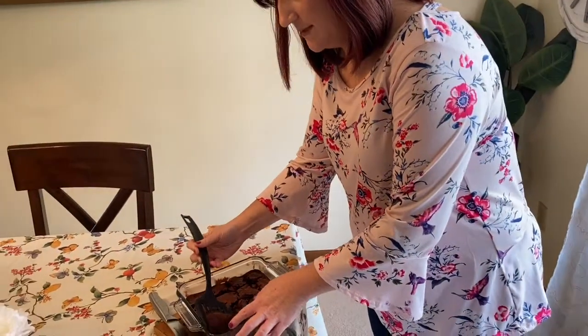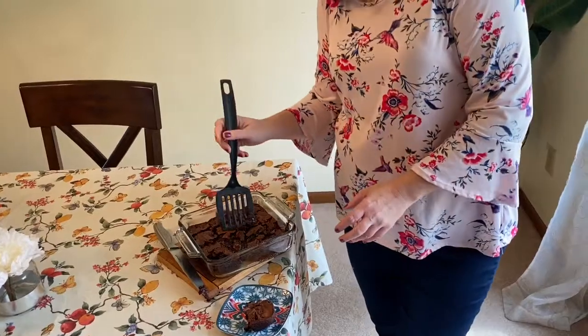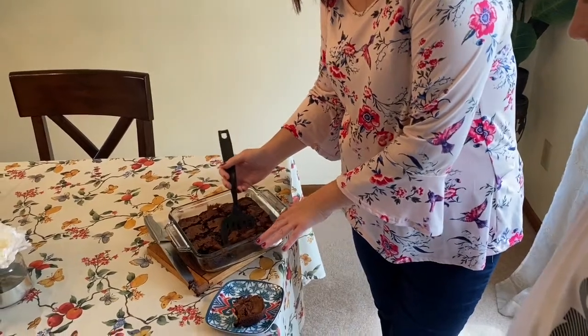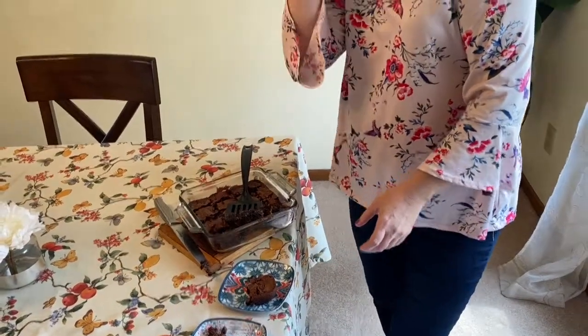Let me give you a corner piece, Link. And video man, would you like a slice of brownie too? A thumbs up means yes, please. They are pretty gooey and chocolatey. All right friends, this is our cooking lesson for the day, and they're going to go eat their little brownie treats right now. We'll talk to you soon. Love you. Bye-bye.